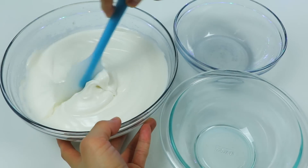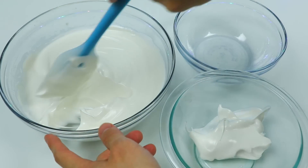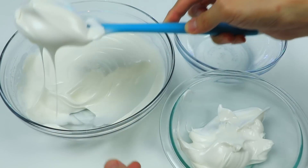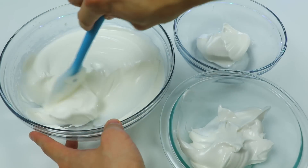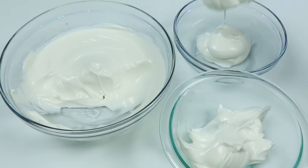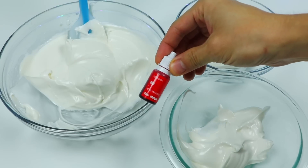Now let's split the meringue into 3 different bowls because we need to make 3 different colors. You want to add about a quarter into one bowl, and for the third bowl maybe just 2 big scoops will do. Sorry, I should be giving you precise measurements, but we're sort of eyeballing this right now. The color you need most is red, so let's add red food coloring to the largest bowl.